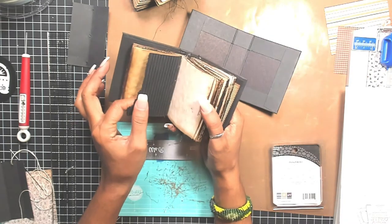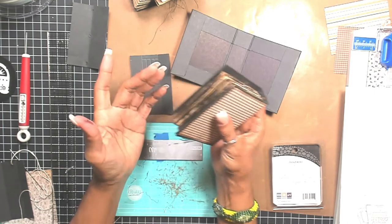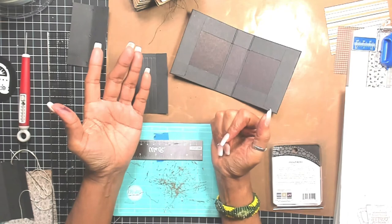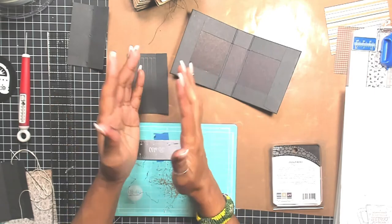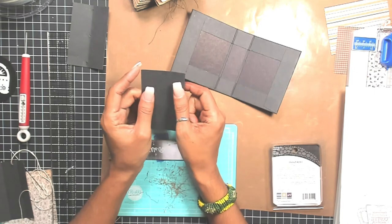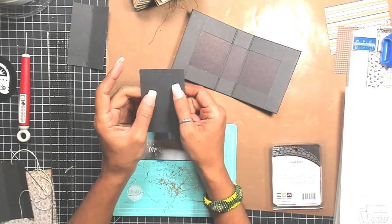Keep in mind that if you're doing a chunky monkey like these that are really fat — and the reason these are fat is because they have corrugated, burlap, canvas, papers, a little bit of everything — I went a little overboard, and that tends to happen. Don't beat yourself up, because all you have to do is attach two signatures instead of three. Going back to this two and a half by three and three quarters, your spine is one inch.